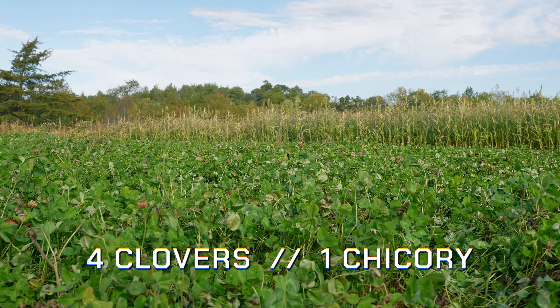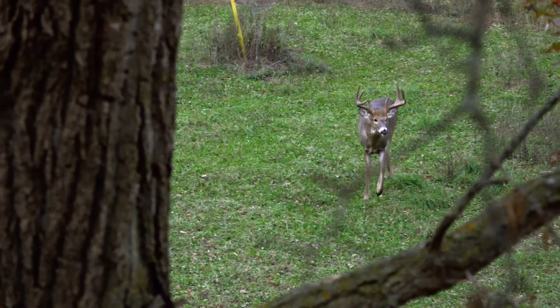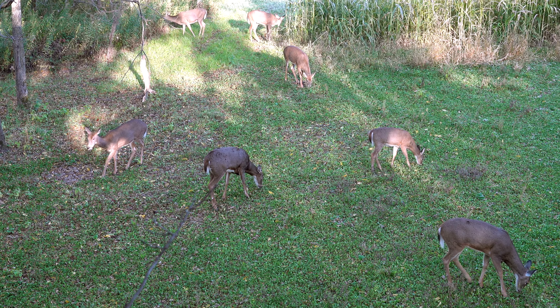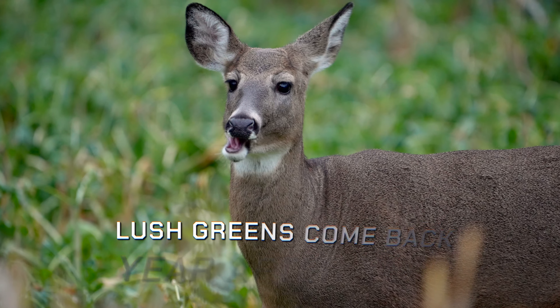Easy Greens is our premier perennial food plot seed that consists of four clovers and a chicory, and is a great three-season food plot. This perennial blend is perfect for the first fall season so you have great hunting opportunities. It wraps around for a great food source for does during fawning season and for bucks in the summer months during antler growth, and as a food plot that can last for years to come.